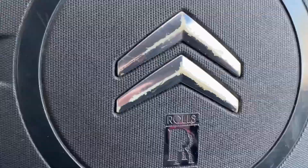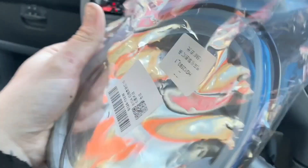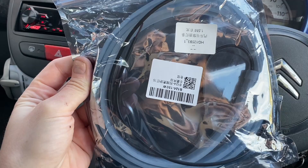Welcome back to the channel. Once again we are in the Citroën and we are going to do what else but a total modification. As you can see, this is a proper one and we're going to install it on the Citroën.